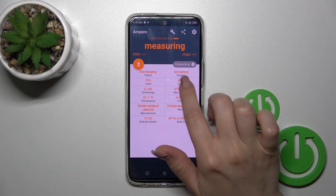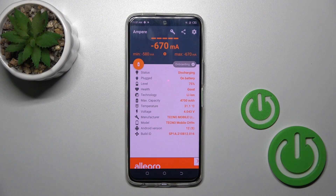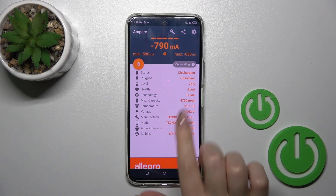Now we can see here information about our battery health and why the battery health is in good condition. We also get more information like the battery health, capacity, voltage, Android version, and more other info.